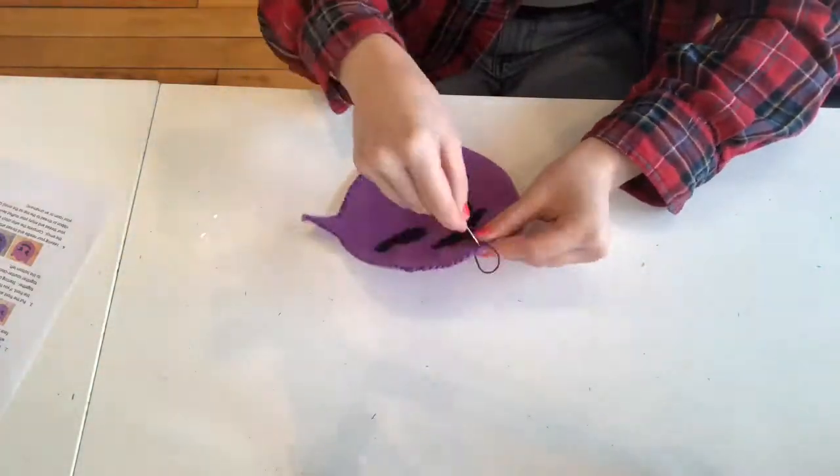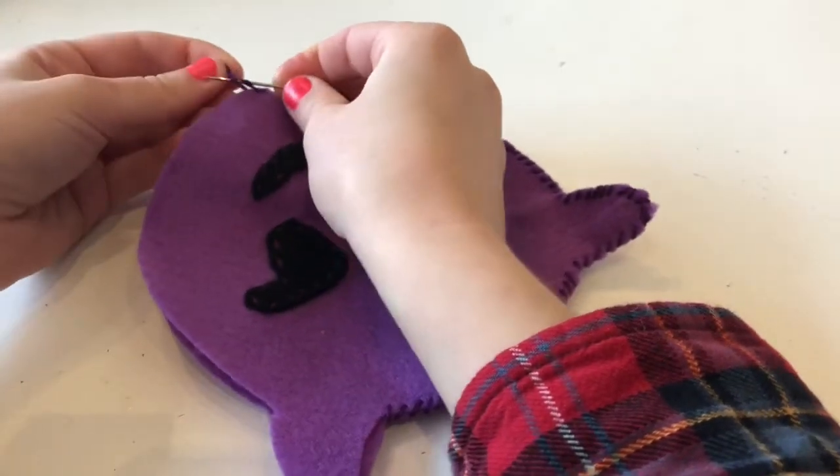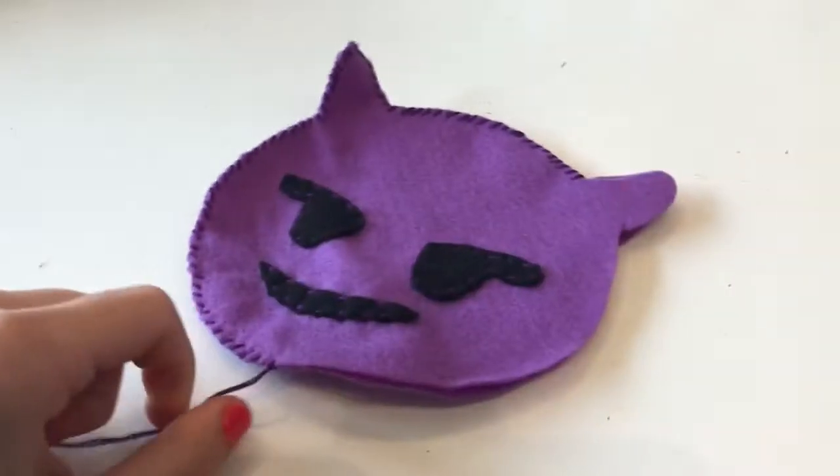When you come to the end of your thread, make another stitch except this time don't pull through all the way. Take that loop, wrap your needle around it, and pull tight. That way you create a knot.